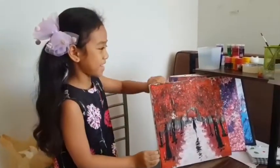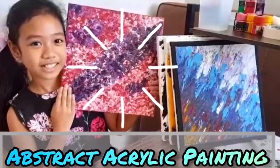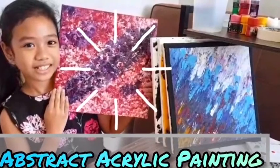Thank you for watching my painting. Yay! We'll be right back.